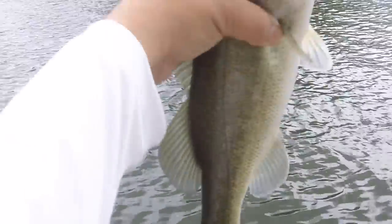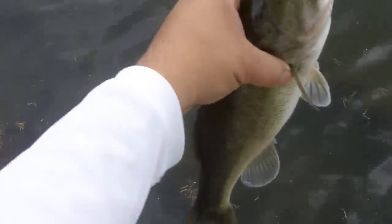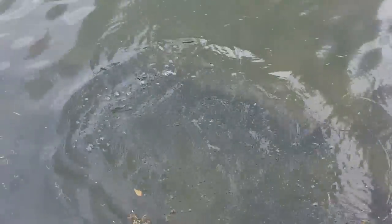Let's take a look at that. Nice bass to catch today. Let's let her go. Away she goes — she's doing fine.